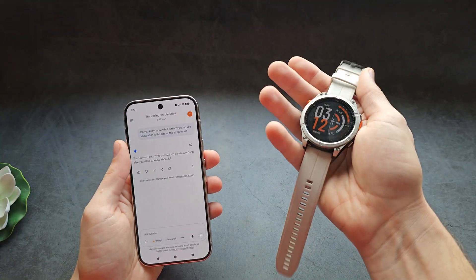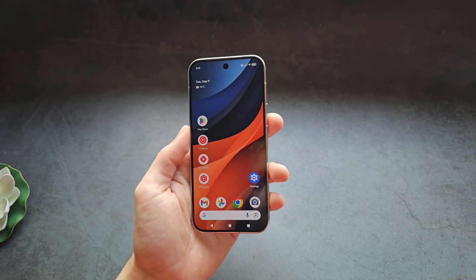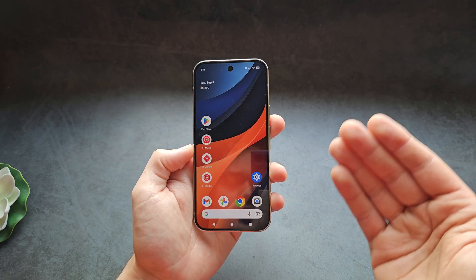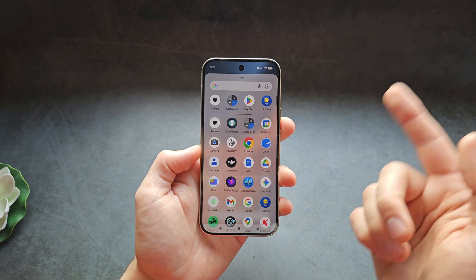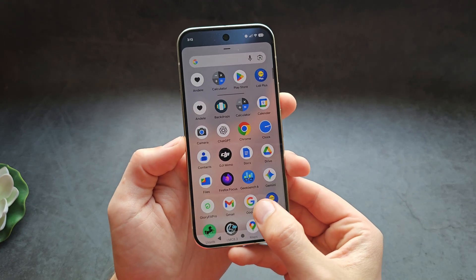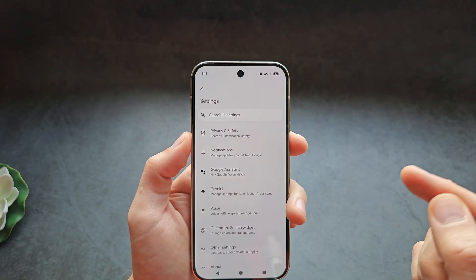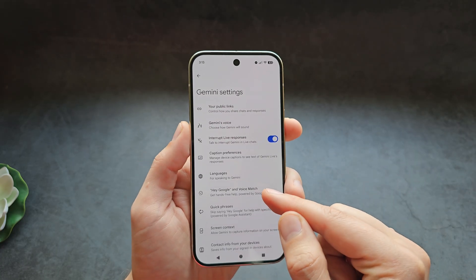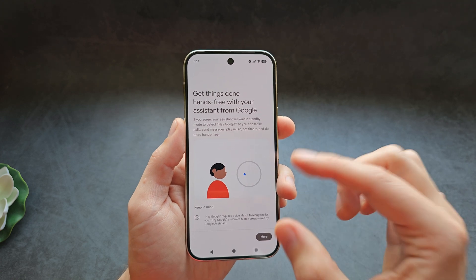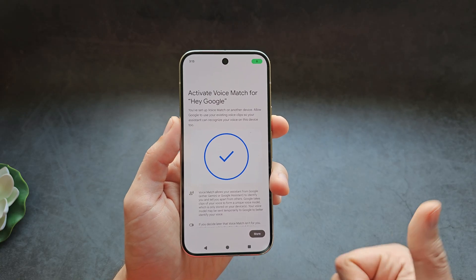So as you can see, it's actually pretty cool — but this is actually not a Garmin watch, so it's not obviously super accurate. But still, for most tasks it's actually good. We can also remotely start the assistant by simply saying "Hey Google," but we have to set it up first. Go into the Google app, open settings, click Gemini, then "Hey Google" and Voice Match, and make sure to enable it. In the next step you'll have to say "Hey Google" a few times to train it to your voice.